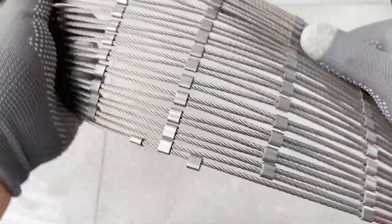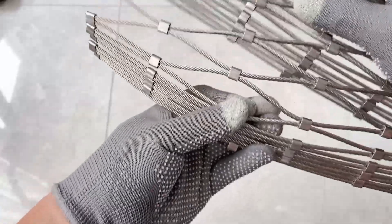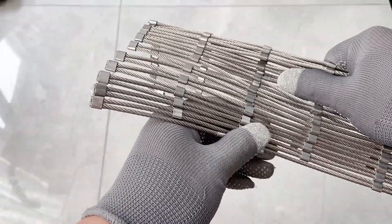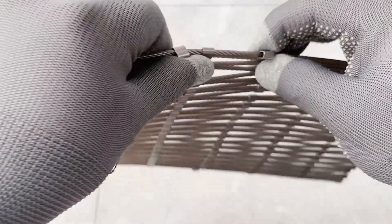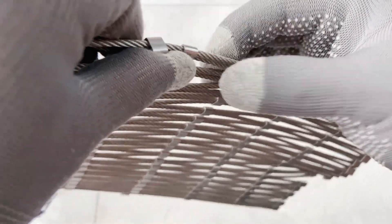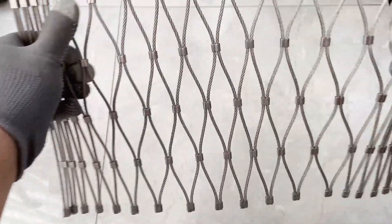X10 stainless steel ferrule rope mesh is a sustainable building element. It is maintenance-free, corrosion-resistant, requires no caustic cleaners or coatings. It is particularly well suited for even the harshest climates. Its ability to act as a 3D structural element reduces the need for traditional building materials while permitting high load capacity and long spans. Its unique 3D characteristics allow amazing design flexibility. The result is a light, scalable, low-mass structure with greatly reduced material and installation costs.